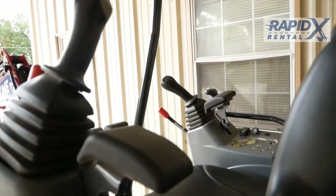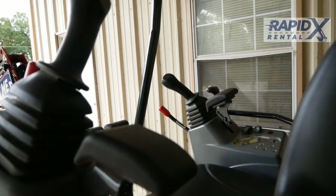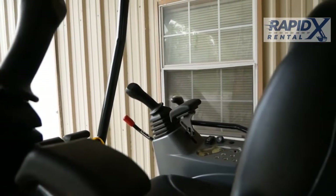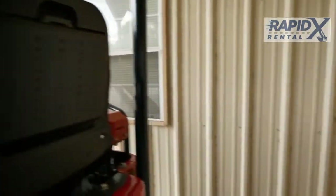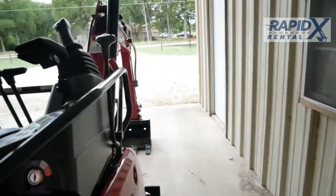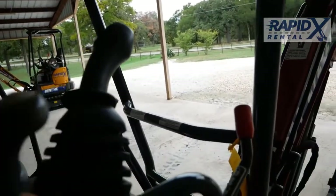Your controls are just like any others, where your left control does your house swing and normally your boom function, and your right joystick will do your dipper stick and your curl function unless you reverse them. Your backfill blade is here — that's your backfill blade up and down.